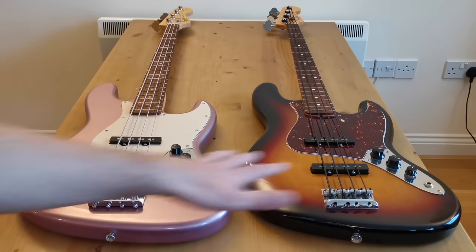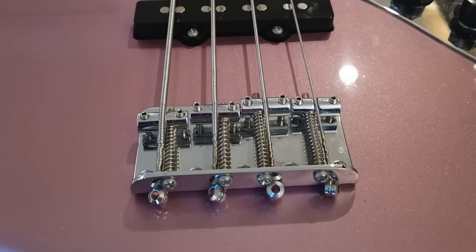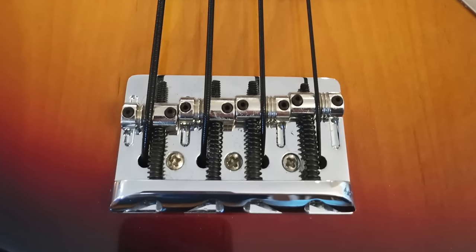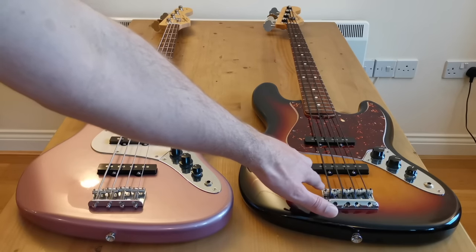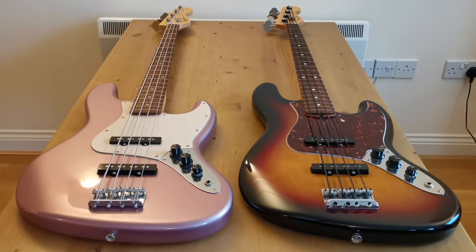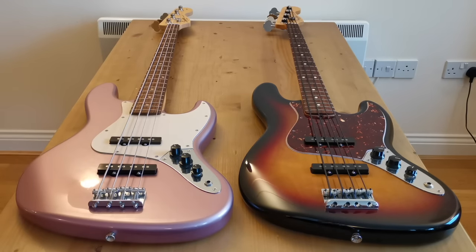Looking at the bridges, there's a clear difference. The Squier has the traditional bent-steel bridge — very basic but does the job. The Fender clearly has a much higher quality product: it's got a high-mass element at the back, partway towards a Badass bridge, and on the saddles there are three grooves so you can set different string spacings — I find that really useful. So it's a much higher quality bridge. Does it make a difference? Some people say high mass equals more sustain, but personally I don't really notice that. The traditional bridges do the job just fine, but it's definitely an upgrade.